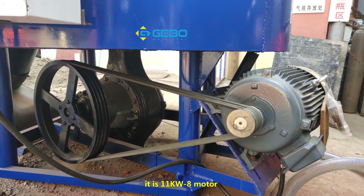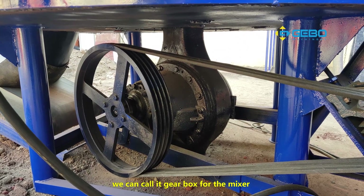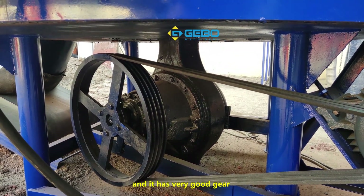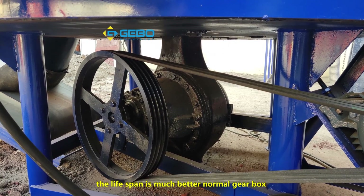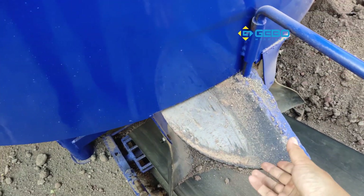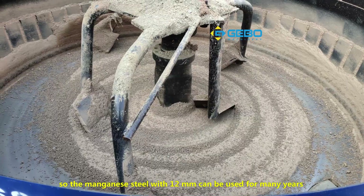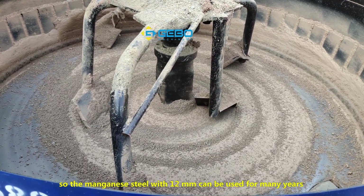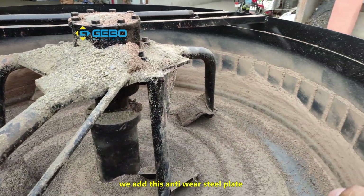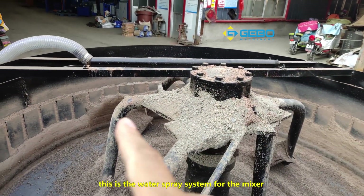This is a very big motor — it is 11 kilowatt. It has very strong power and a very big size. We can call this the gearbox for the mixer. In fact, this is used for heavy trucks, so the quality is very good and it has very good gears — the lifespan is much better than a normal gearbox. The mixer blade steel is 12 millimeter manganese steel, so it can be used for many years. Around the mixer there is an anti-wear steel plate, so the mixer can be used for many years. This is the water spray system for the mixer.